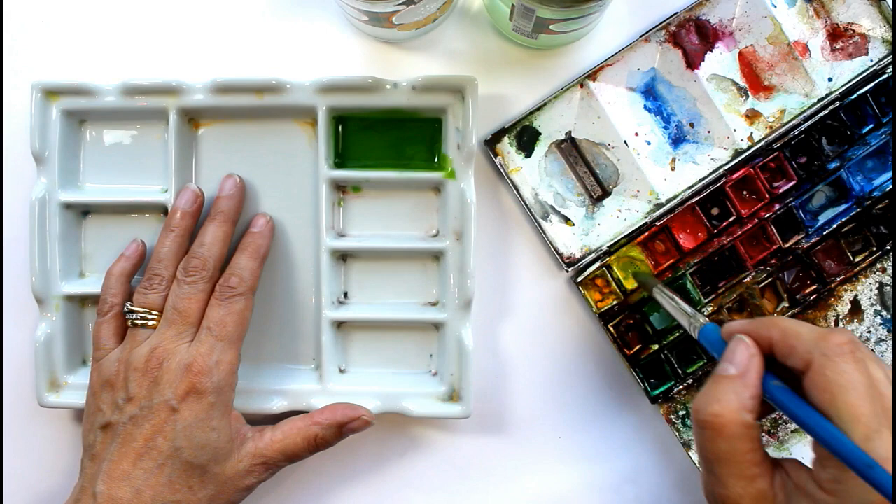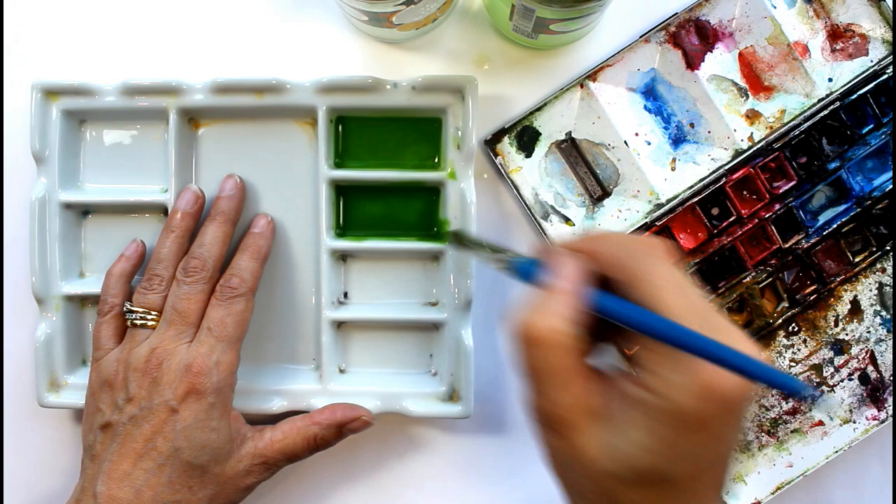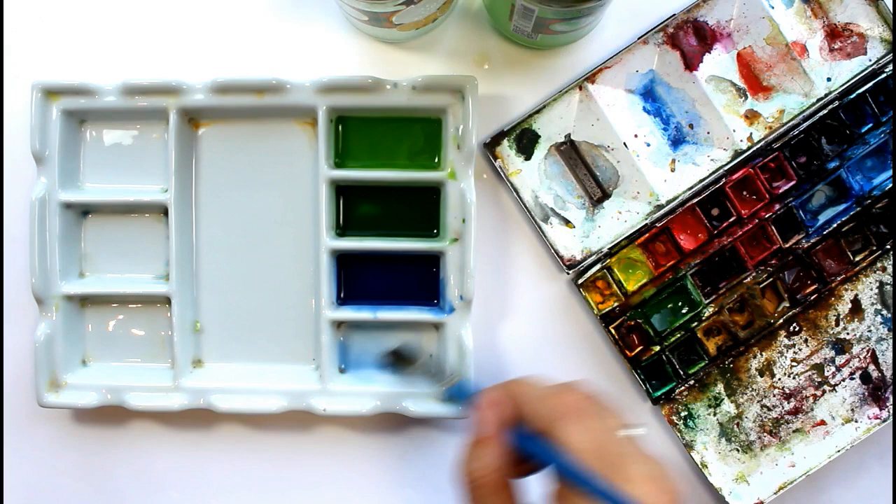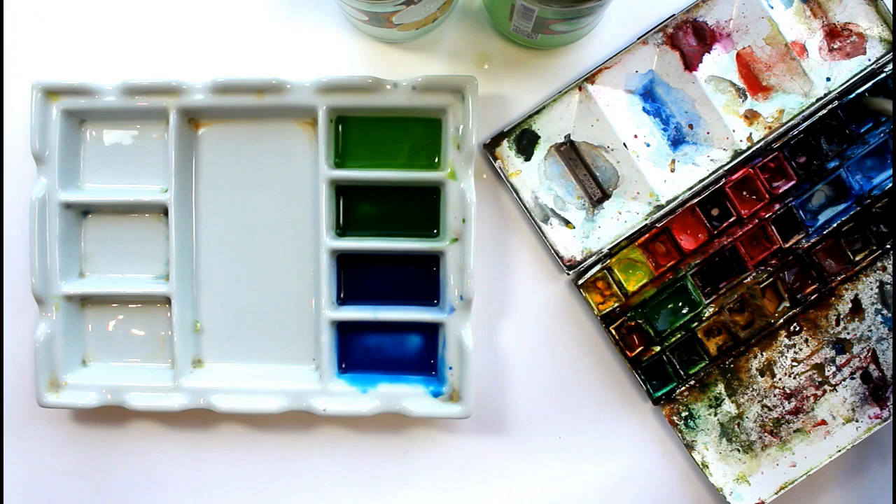Before you begin this, when you're doing anything where you're working quite quickly, wet on wet, an important thing is to really have all your materials to hand. Spend a little bit of time getting everything ready and together. You don't want to be having to look for it later when your painting is drying and you might end up with it drying too much whilst you're off hunting for the next material that you need.